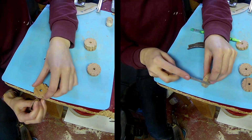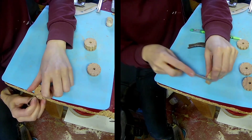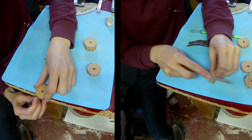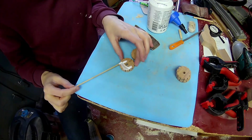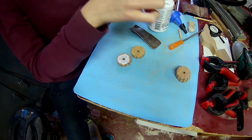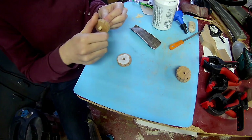Sand or file the grooves smooth. Glue two wheels together. I'm using a towel to align them.